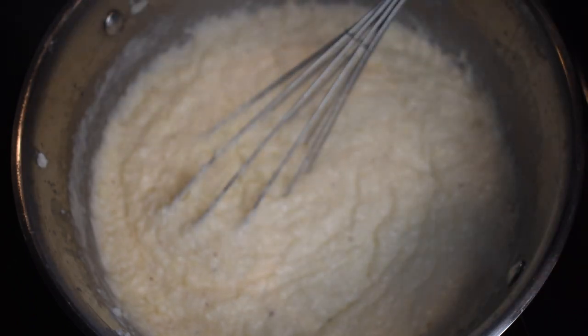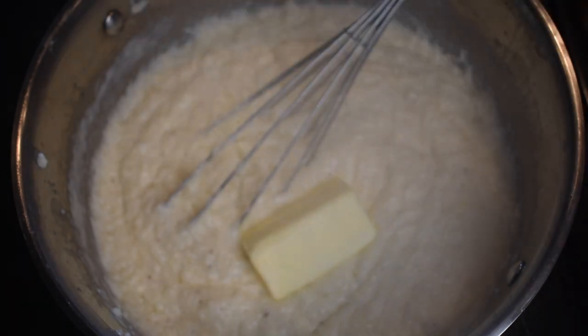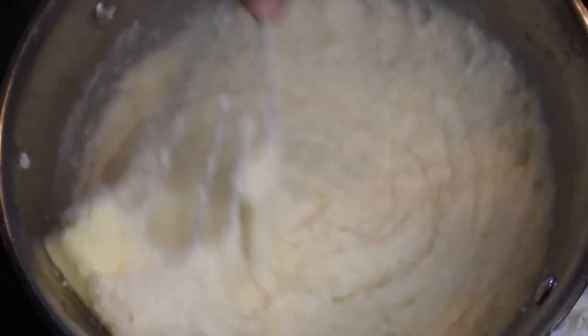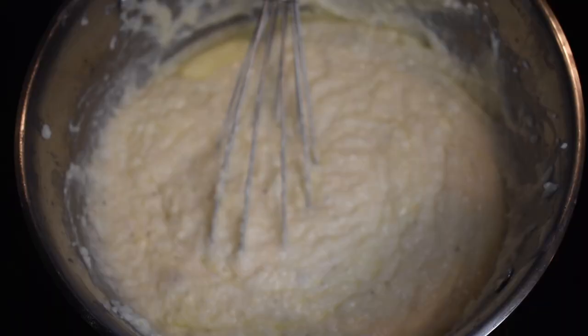To finish off the grits, remove them from the heat and add your butter — I'm adding about four tablespoons, but add two to three if that works for you. Whisk it in and melt your butter really good into these grits. This is what you want in your life — the creaminess!